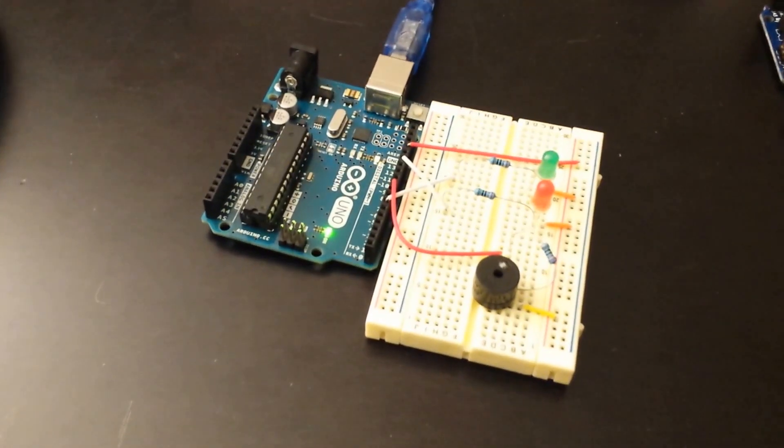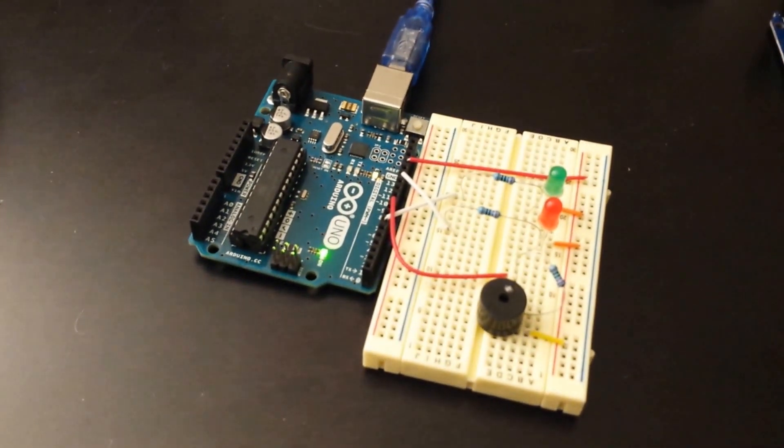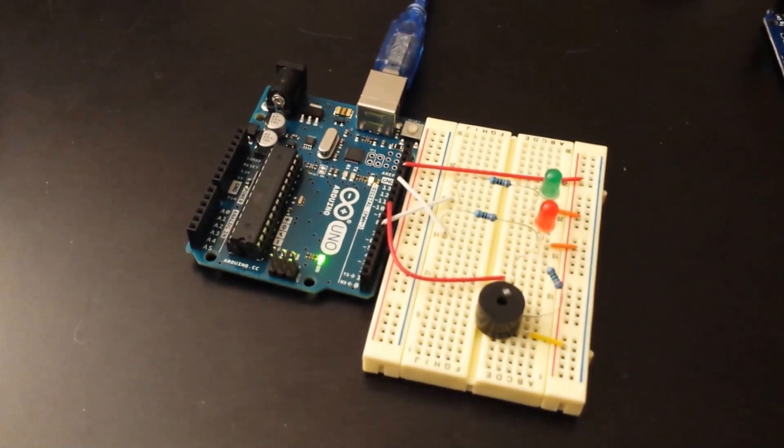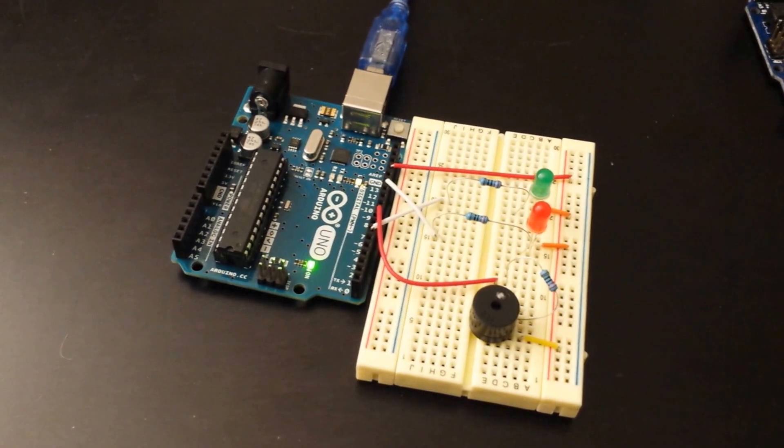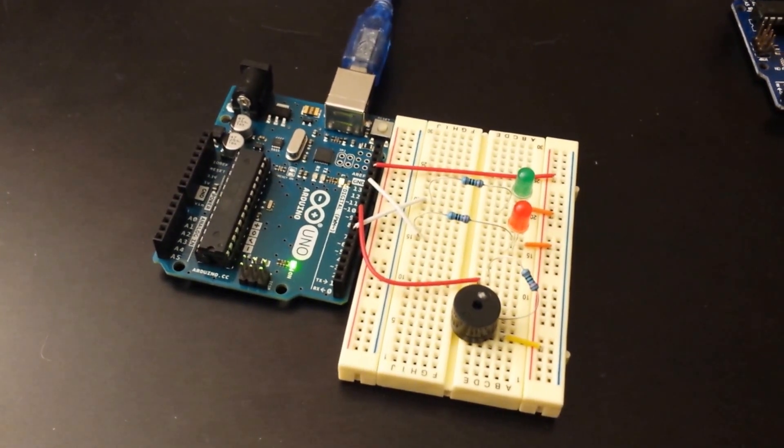I'm introducing my latest Arduino project here, and this is a Morse code player. It's not a decoder, it's not a transmitter, it's just a player.